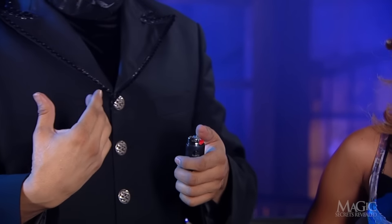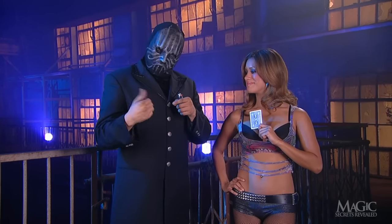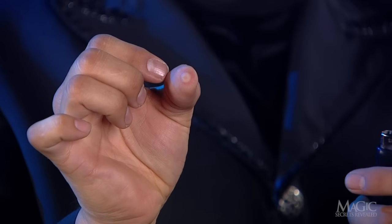Ouch! That's what happens when you play with fire. See? A blister. Painful. There it is, as if we needed a better look.